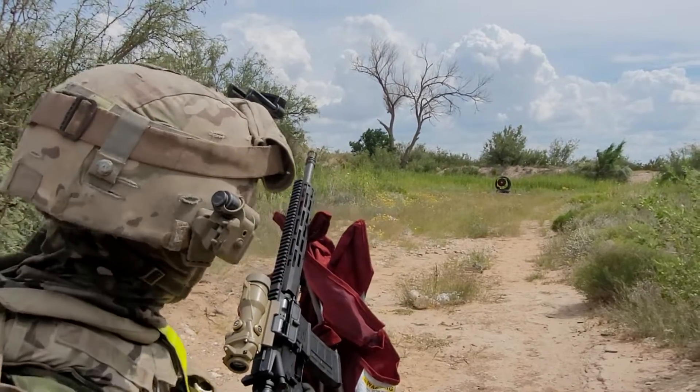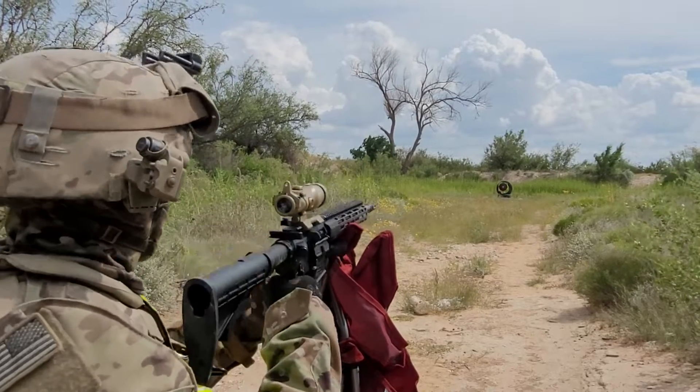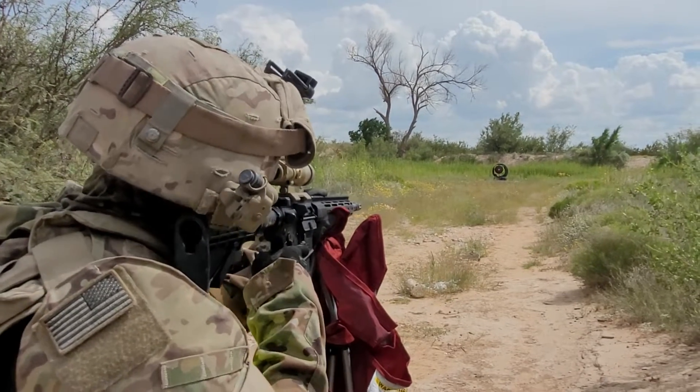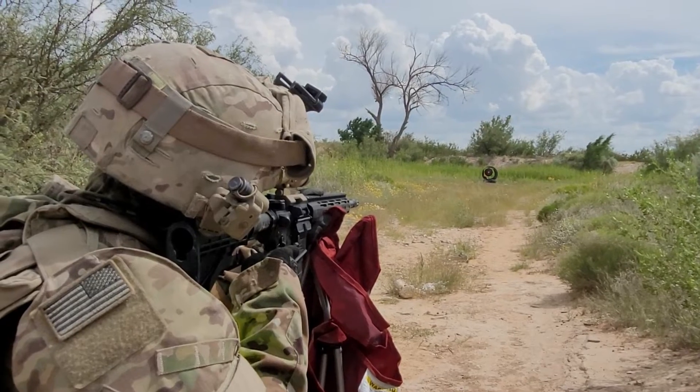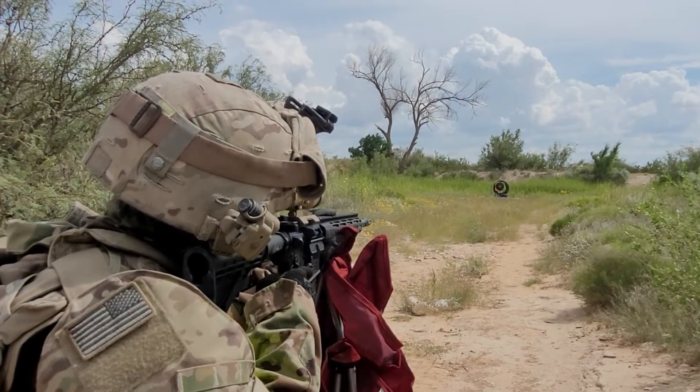I was trying to be gentle with the trigger pull. I guess I also changed my sight picture. Don't do that. Alright, go center mass every time. Center mass, but the sight picture of how I'm looking at the scope.